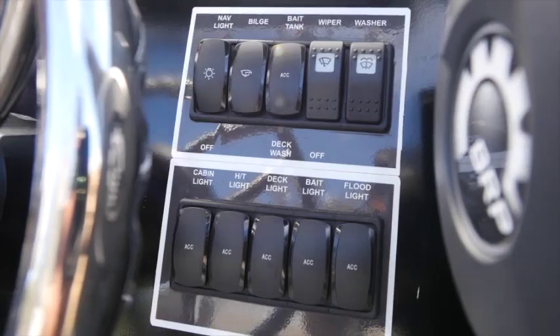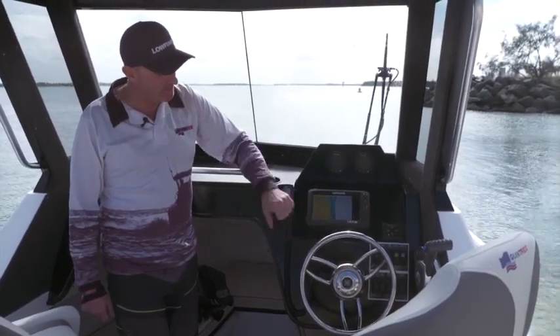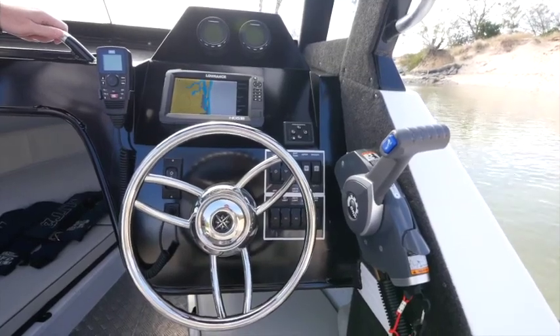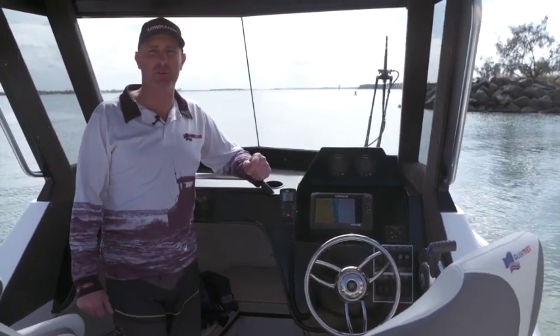This one here is fitted with a Lowrance HDS9 with a chirp transducer, obviously a radio, and all your instruments over there as well. Gauges up here on the dash, heaps of room on the dash, a grab rail, drink holders — plenty of room for everything you're doing in this boat.